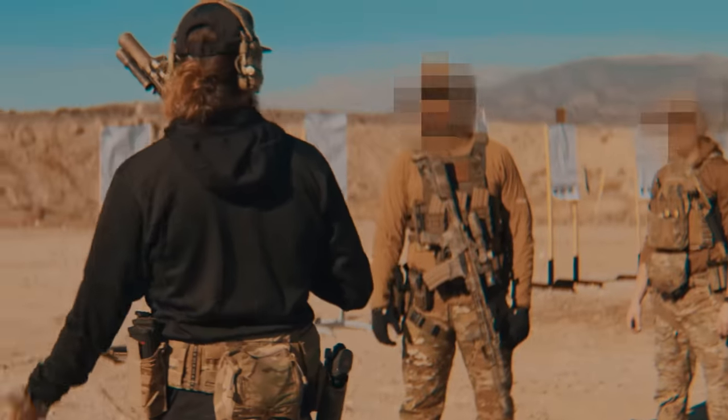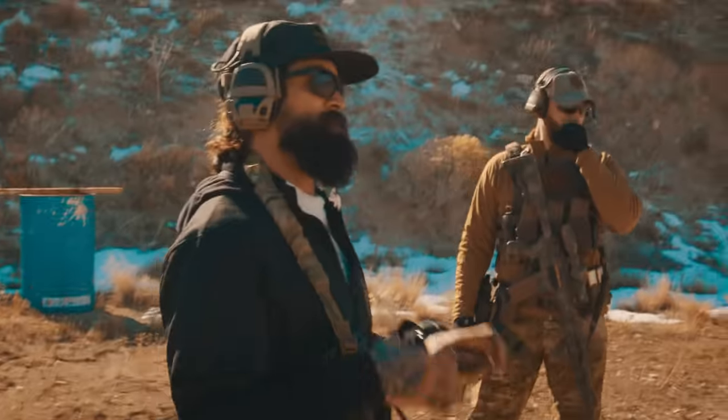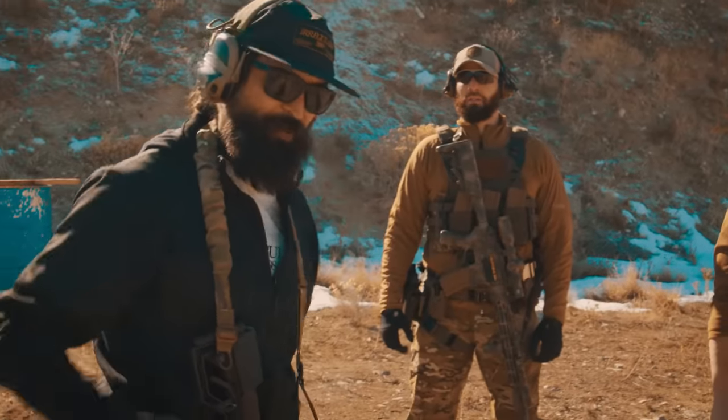I'll just talk through some fundamental stuff that I work on personally and you guys can try it out if you want. People are always worried about stance and what you're going to do with your hands. 'I don't know what to do with my hands. I don't know what to do with my feet.'